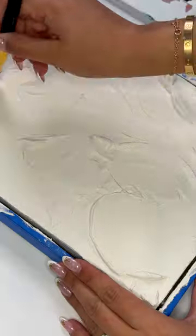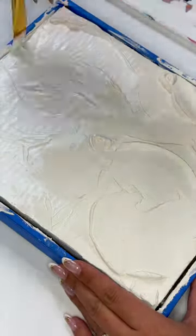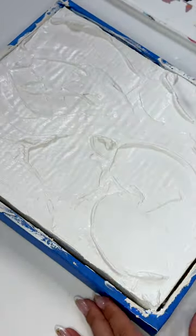Here's what it looks like a few hours later, partially dry. And once it's fully set, I'm adding a coat of white acrylic paint to brighten up our snow.